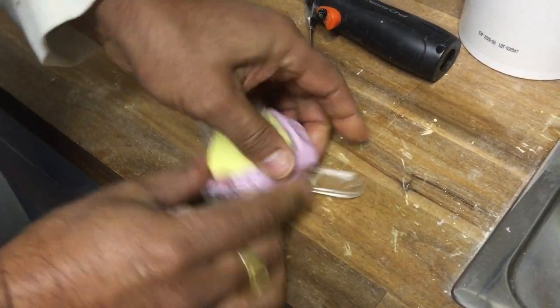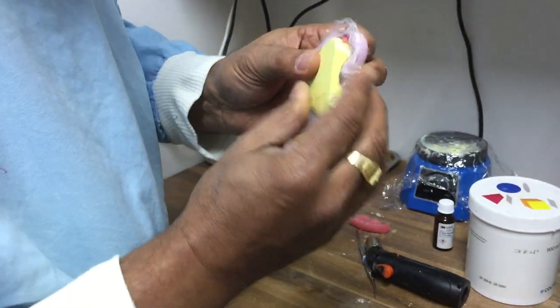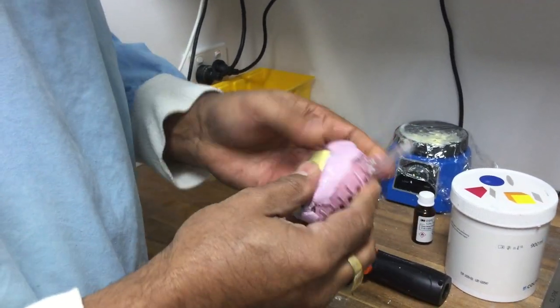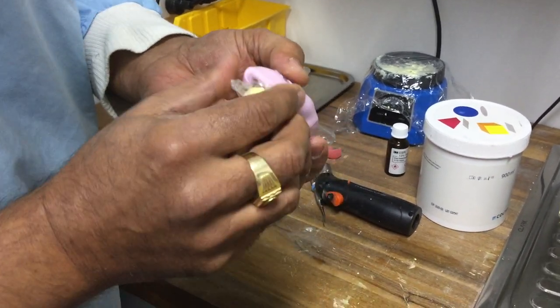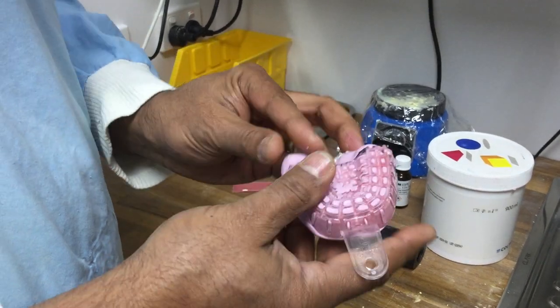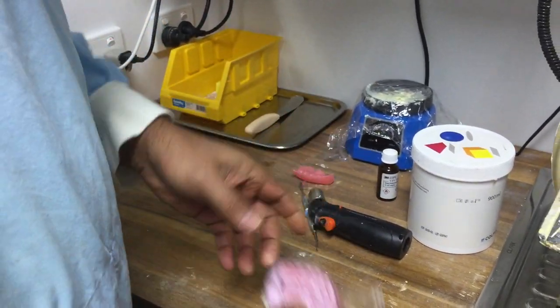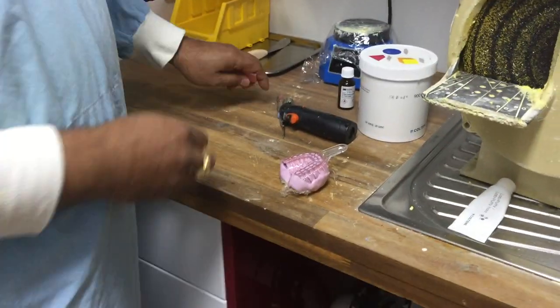Now I push it down into the tray. I'm mostly interested in this front section here, and that's basically pretty much ready. I'm not taking a full arch impression here — if I were, I'd have that tray a little bit longer. We now have to wait for it to set.